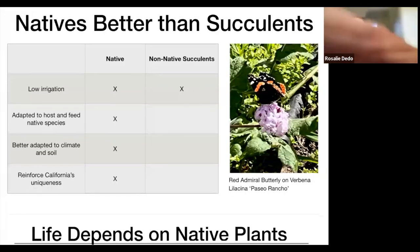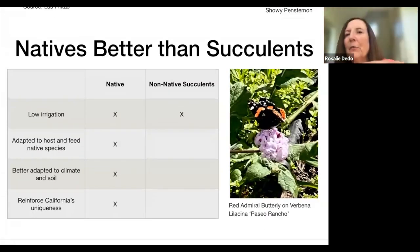Many of us have planted non-native succulents as a strategy to conserve water, and they're great for that, but they don't host and feed our native species. You're familiar with the monarch butterfly that needs milkweed to survive — there are a lot of species like that. Non-native succulents are better adapted to our climate and soil than traditional plants, that's why you don't have to do soil amendments, but they still don't support our native food web.